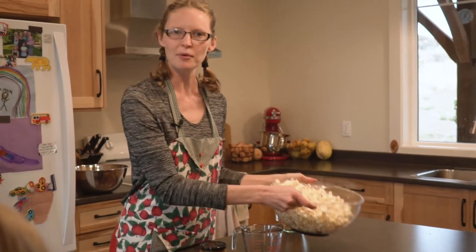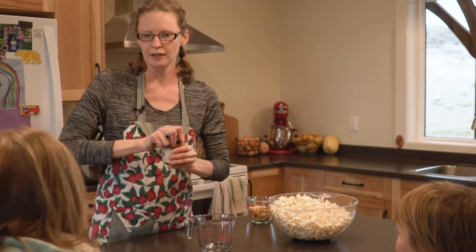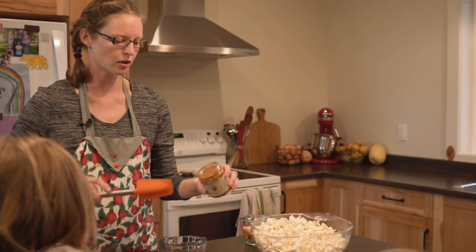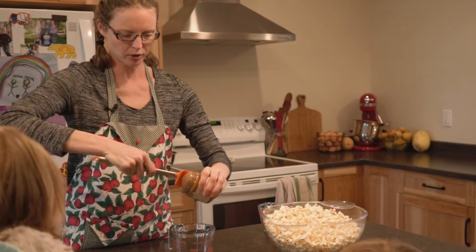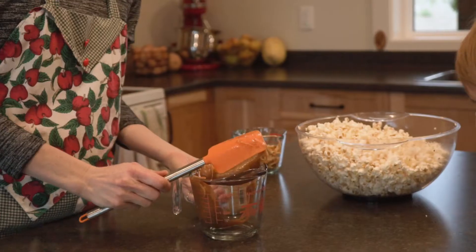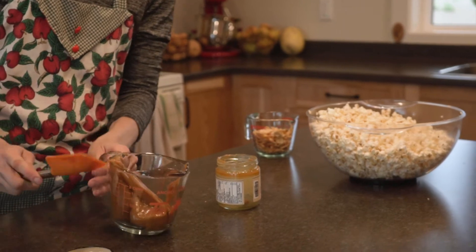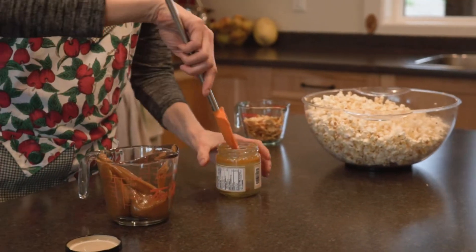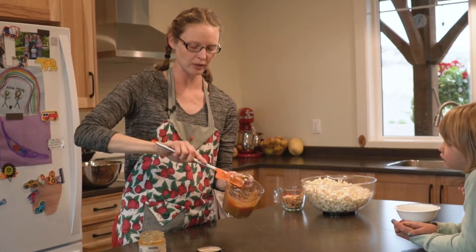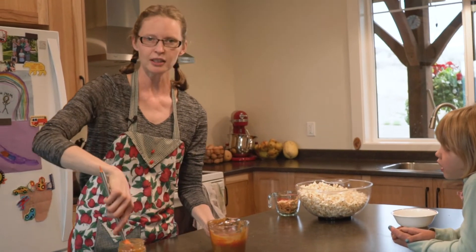Okay, so that was half a cup of popcorn that we've got popped, and now we need to warm up our caramel so that it's easier to pour. We're going to use one 300-gram jar of caramel for half a cup of popcorn kernels. I'm going to put it in a measuring cup so that it's easier to pour, and then we're just going to melt it a little bit in the microwave so that it's easily pourable. Okay, so our caramel is now nice and pourable — it's hot, so be very very careful with hot caramel, but it's ready to mix in with our other stuff.